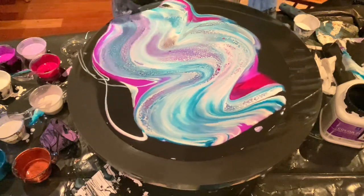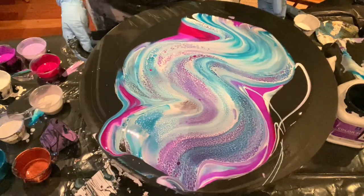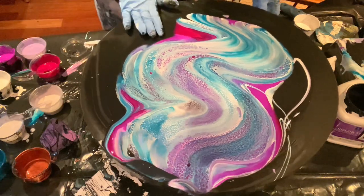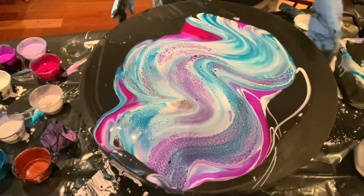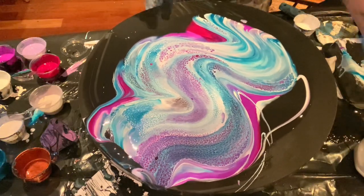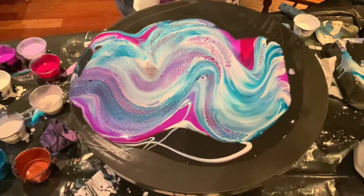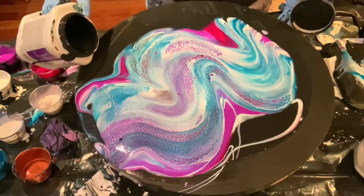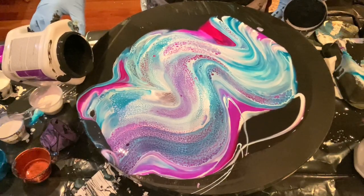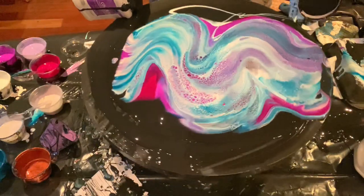There are some pretty neat parts in there. Some of them are over-schmooshed, but let me pour some black around so we can tilt. Not horrible — better than I thought! Let's tilt it a little.